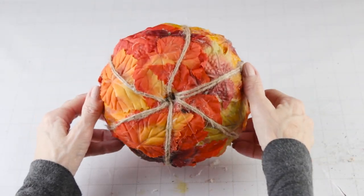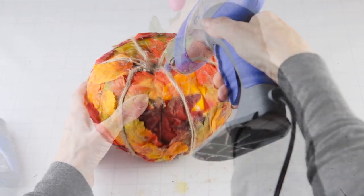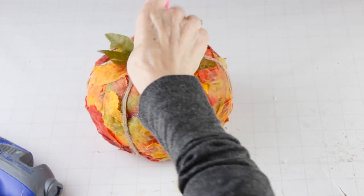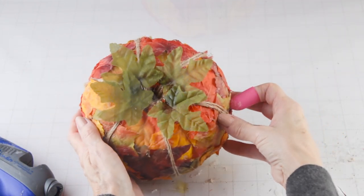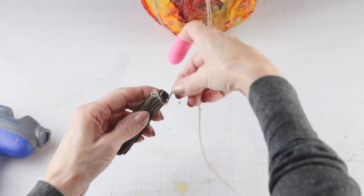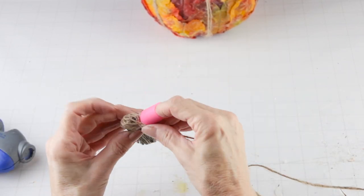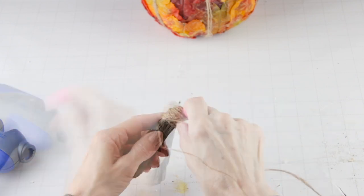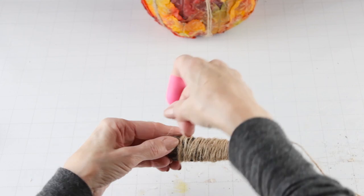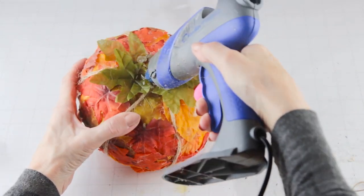I'm using four of the Dollar Tree green leaves and all I'm doing is hot gluing them around the center opening for my stem. I'm using a piece of wood that I found outside and I'm covering it with my twine. While I was attaching it I did use a little hot glue to help hold the strands in place. When I was done, I used my hot glue gun and attached it to the center opening on top.